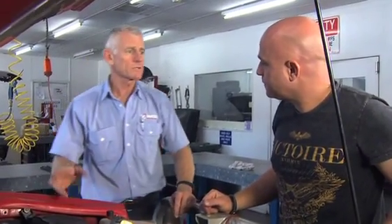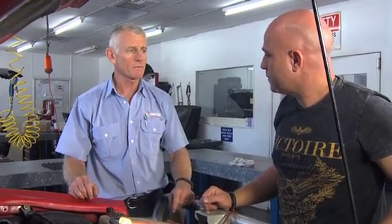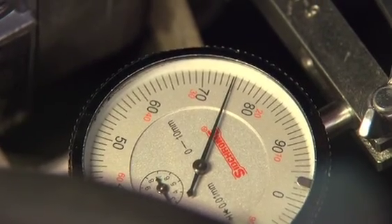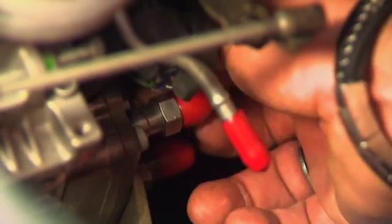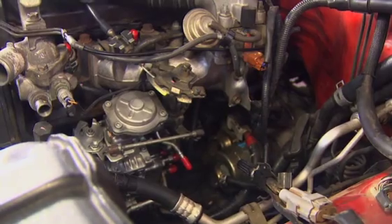Aaron, this is a Hilux engine. They are timed to 0.75 millimetres at TDC. So you need to double check that it's stopped on that mark. 0.75 — look at that, I nailed it. Excellent. Now, Aaron, if it is out, what you need to do is loosen the mounting nuts on the fuel pump and actually turn the fuel pump until it comes to 0.75 and lock them up again. So I'm lucky with this one — I don't have to do that? Correct.